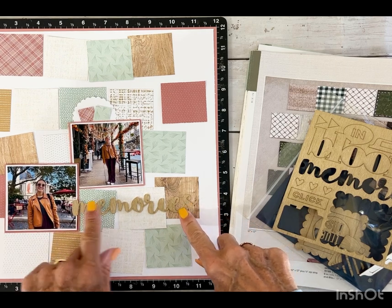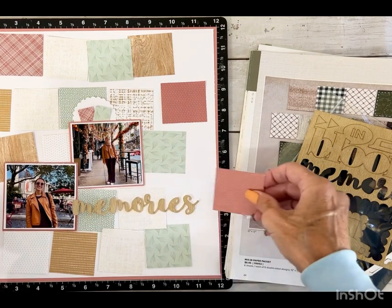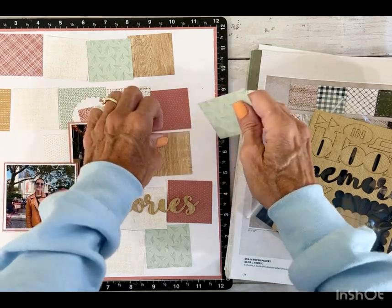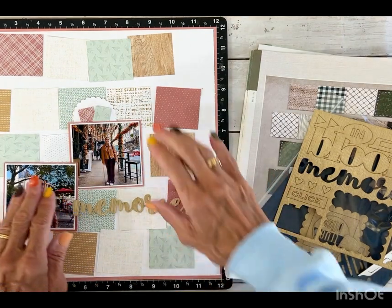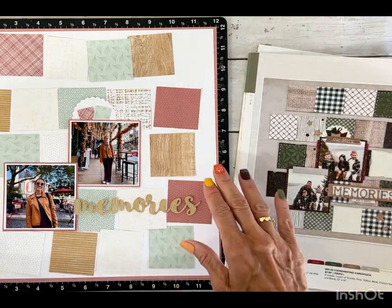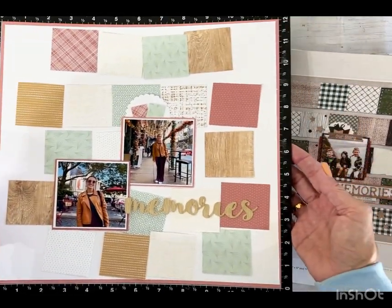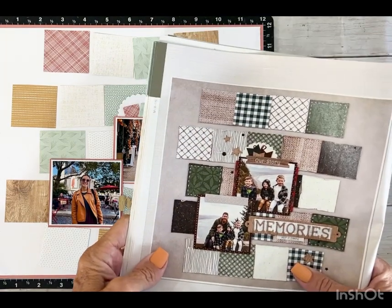We'll probably have to do something so it doesn't get lost here — maybe switch this and bring it over so that it pops. We don't want these two next to each other, so maybe we'll switch this and this. I like that because then this piece isn't next to that piece. So it is coming together. I like to lay everything out, and so far I think this is looking really good. I love the way this collection works with the colors in my photos. I'll go off camera to adhere everything and decide if I'm going to distress with my scissors.